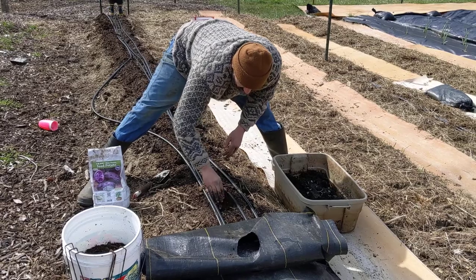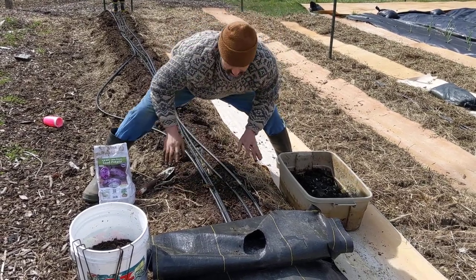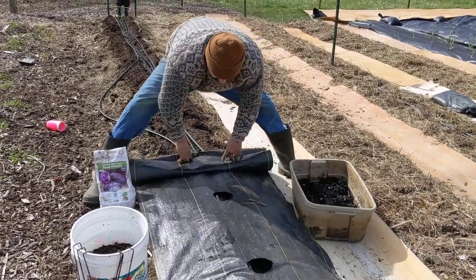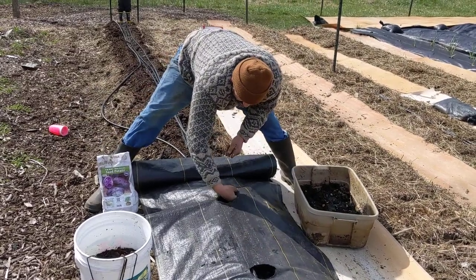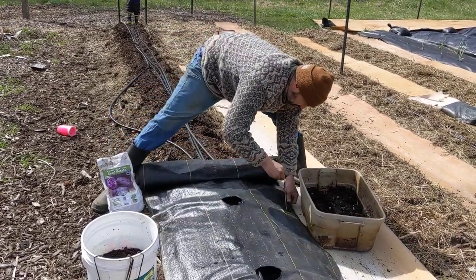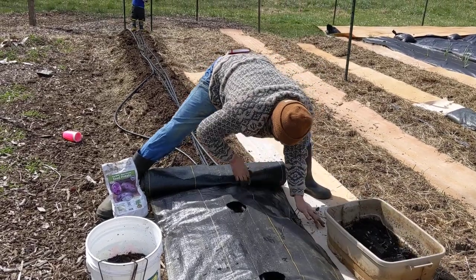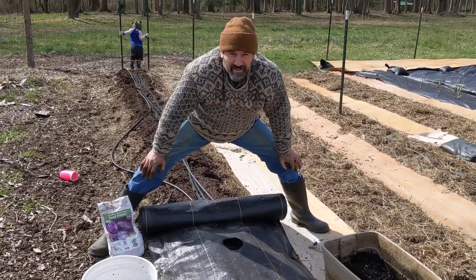I'm going to cover it up with alfalfa meal and our own mostly processed compost. Hopefully that doesn't matter. Keep it covered, cover the hole, roll it up. Make sure the lines are over where the plant roots are going to be. Pin and move down the line. And that is how we're doing potatoes.